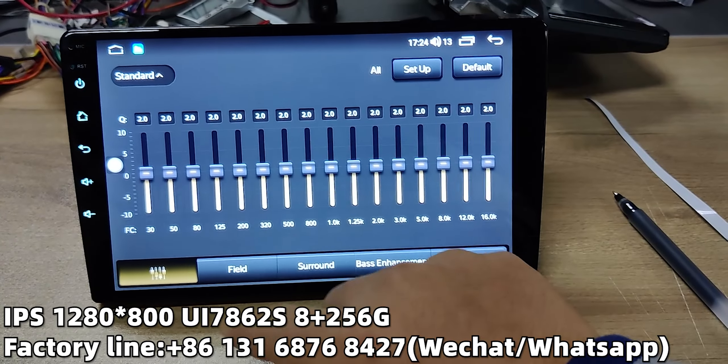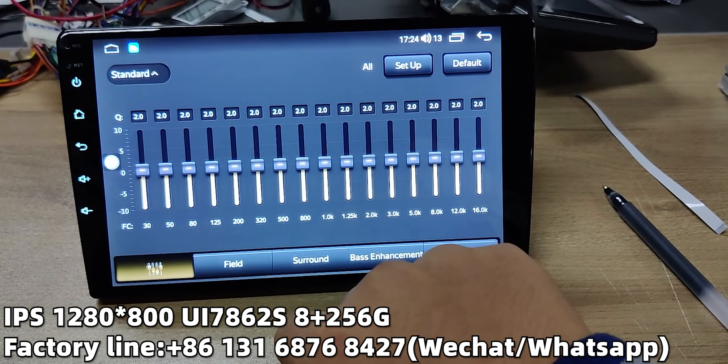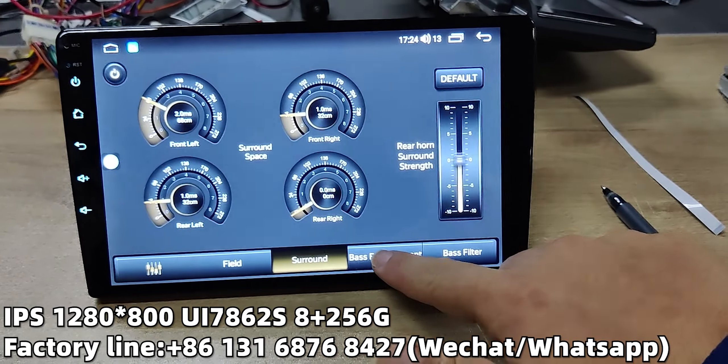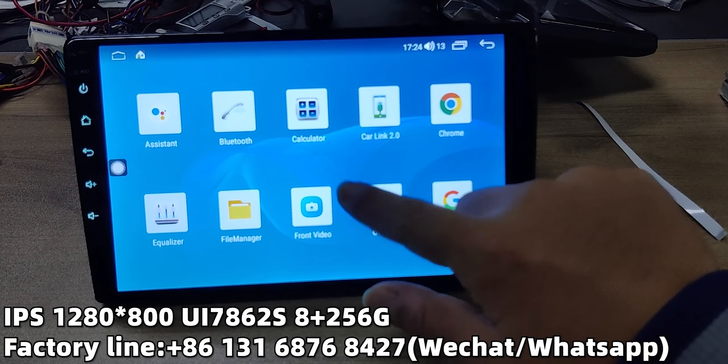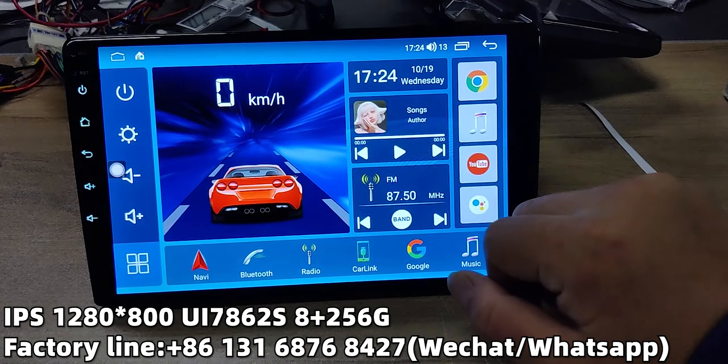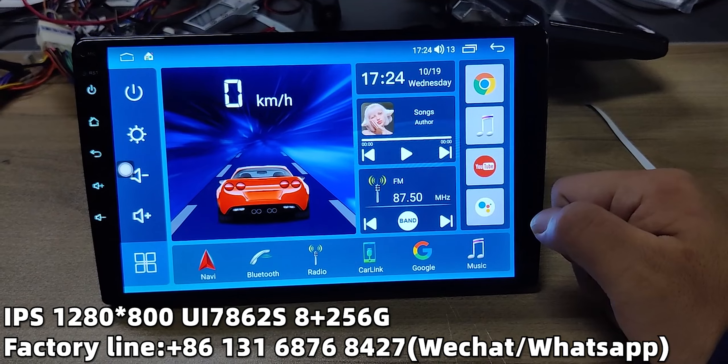The system also keeps all the equalizers for the sound system, and CarPlay and Android Auto are both supported wired and wirelessly.